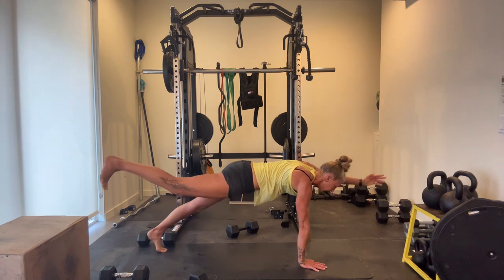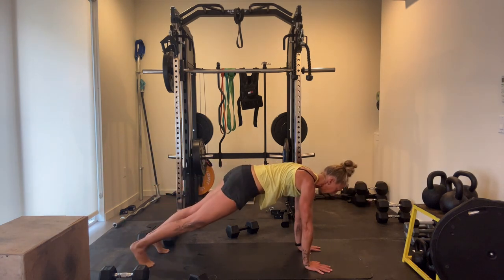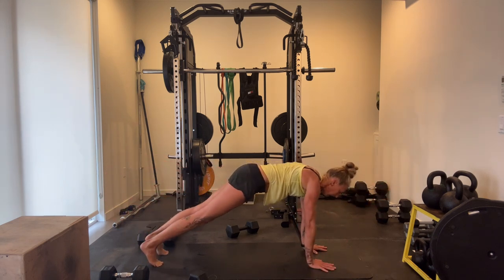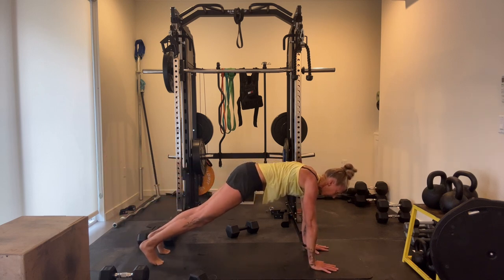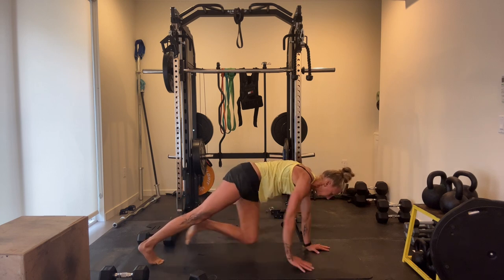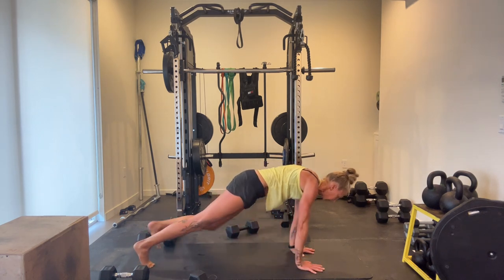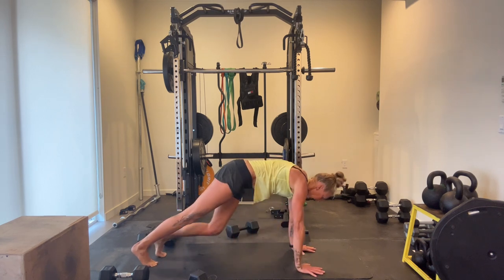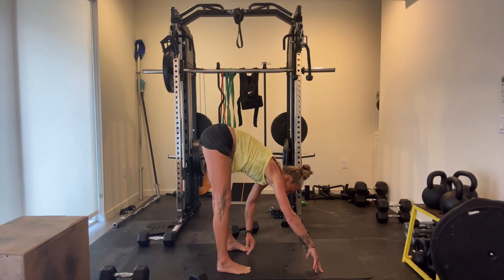Now our awkward plank — this does feel awkward. And now our super plank.